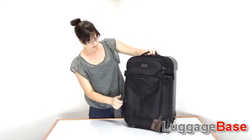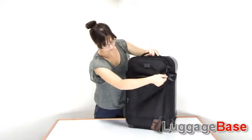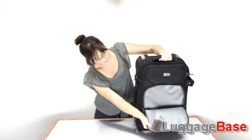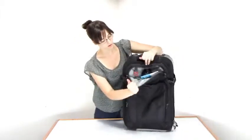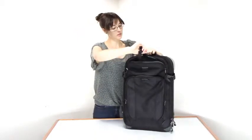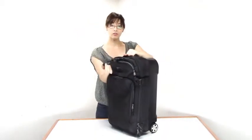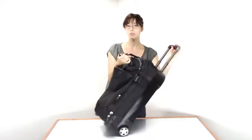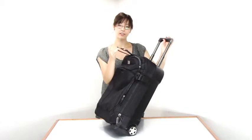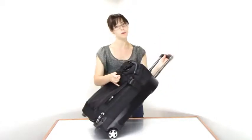For organization you have two front pockets — one in the front and a smaller one above that. Inside the smaller one is a piggyback strap, which is great if you have a smaller tote you want to bring along. You can attach it to this bag and just roll away without having to carry it separately.